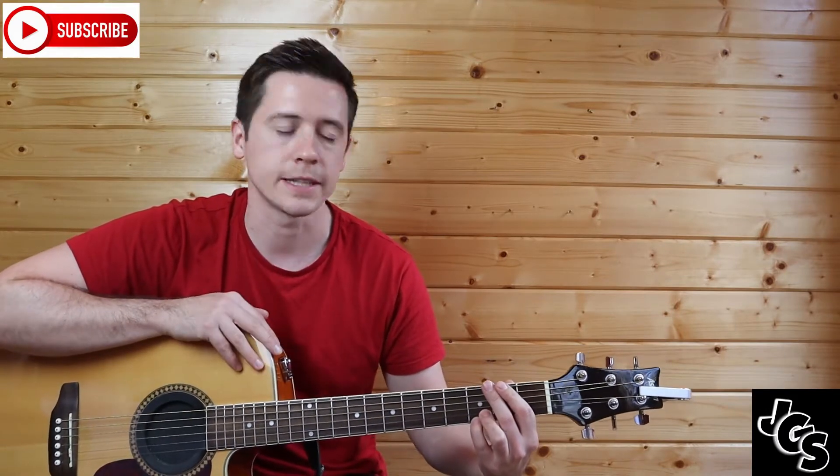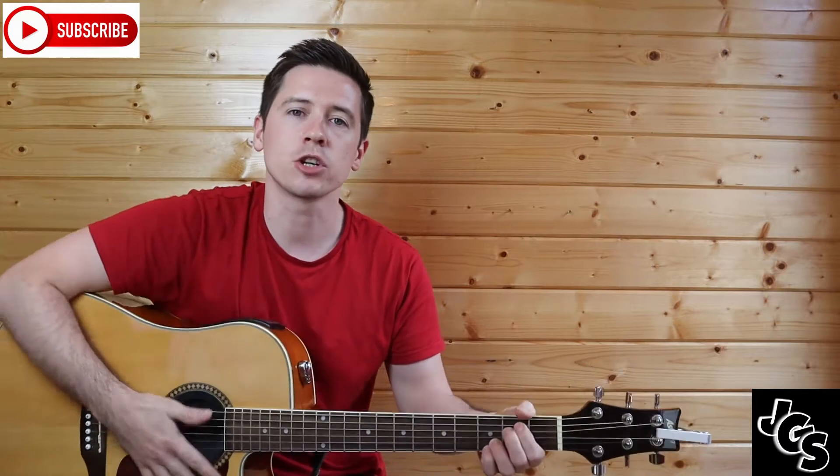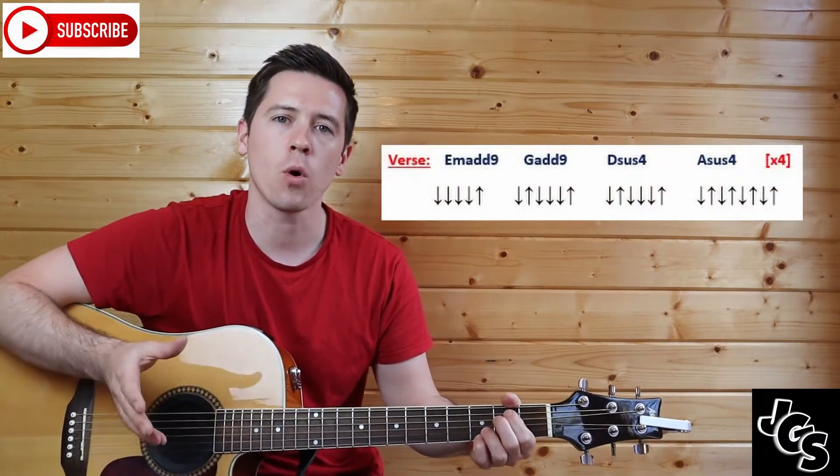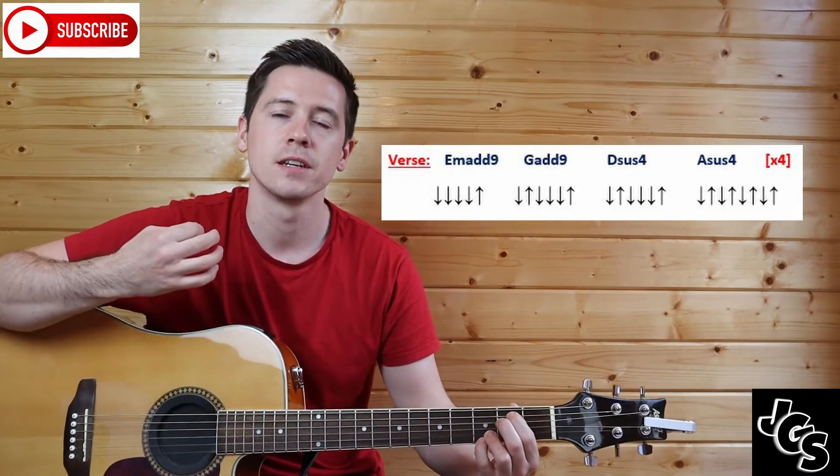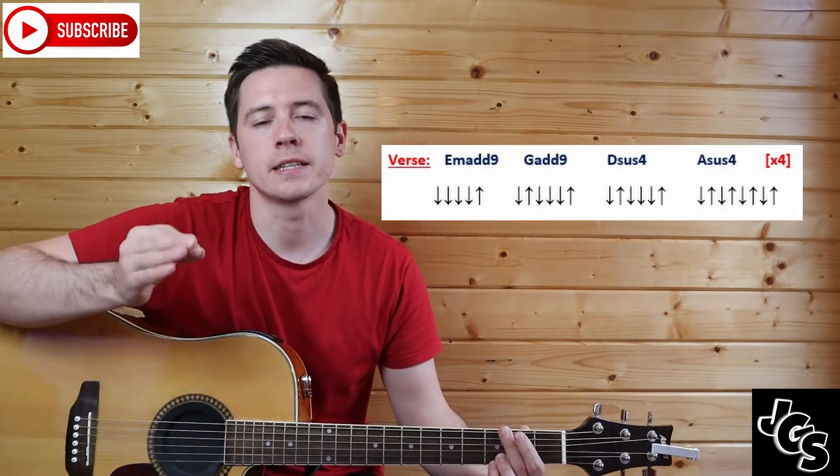It's only going to be your first two fingers that will move around on the guitar. That's your E minor. Now the strumming for E minor: I want you to count to four and then at the end do an 'and', so it goes one, two, three, four, and — the down-up at the end.